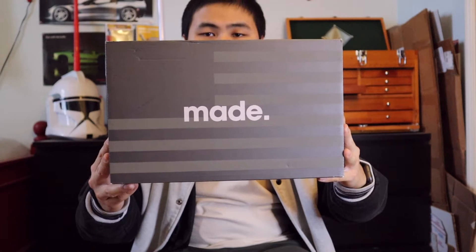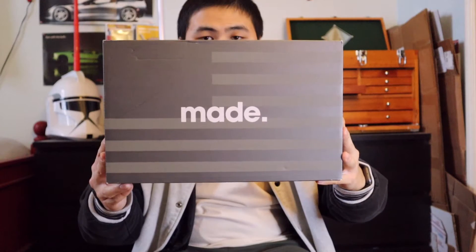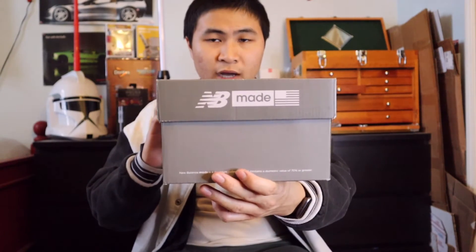Starting with the box, the 990 V5 in the triple black colorway comes in the standard Made in USA gray New Balance box with Made in USA branding all around the box.